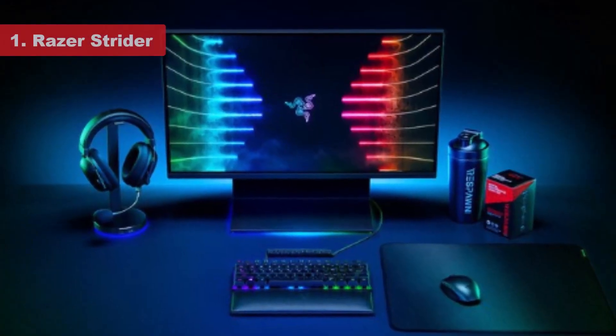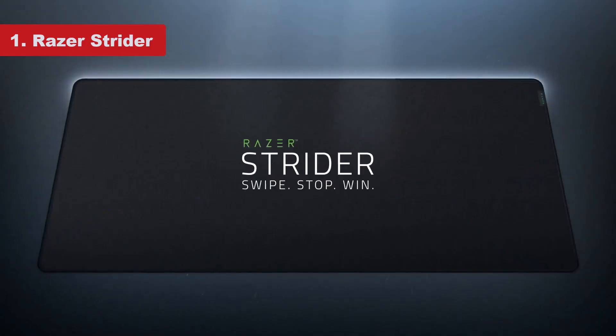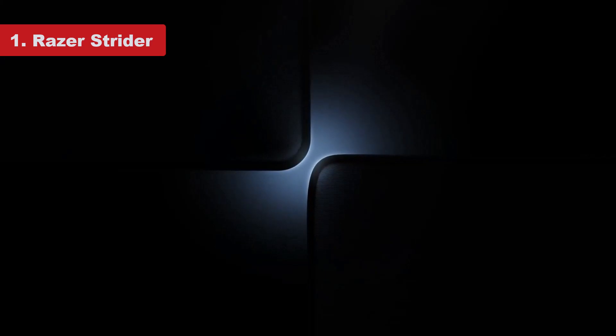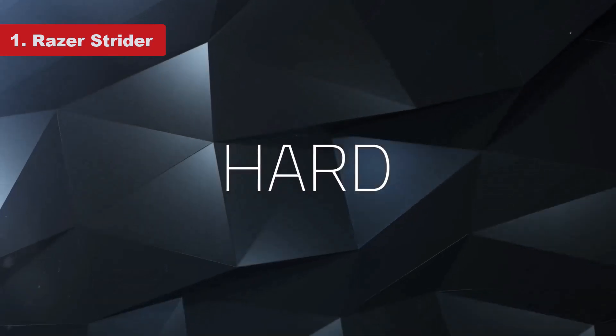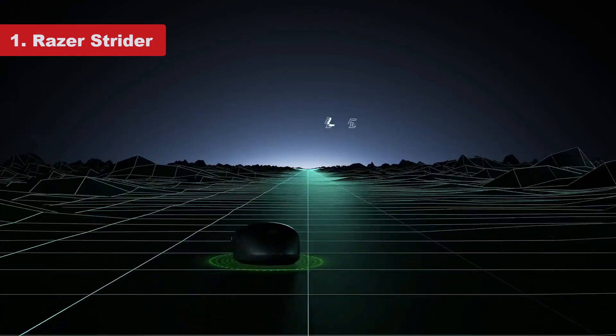Number 1: Razer Strider. The Razer Strider claims to be something of a hybrid — the flex and soft finish of a fabric mouse pad with the stick-to-itiveness and glide of a more rigid model. I dare say it actually delivers on both counts. It's the mouse pad I'm using both at work and at home.